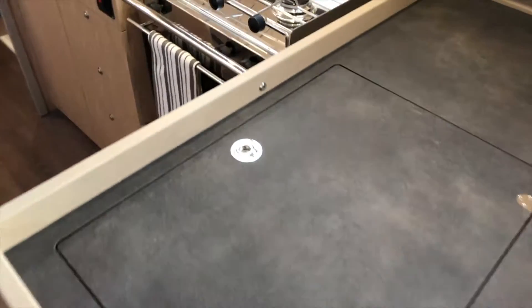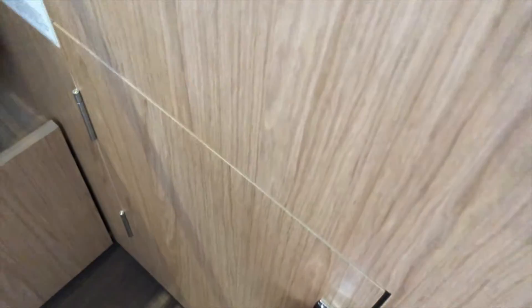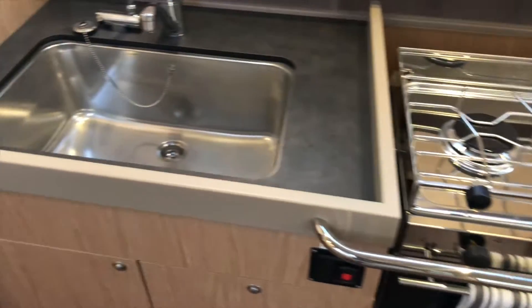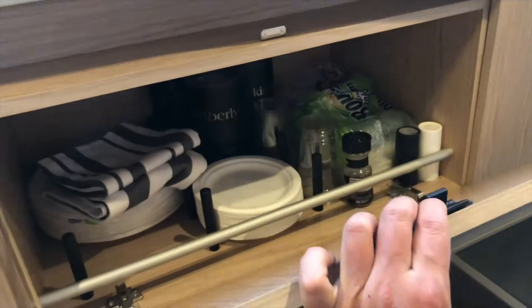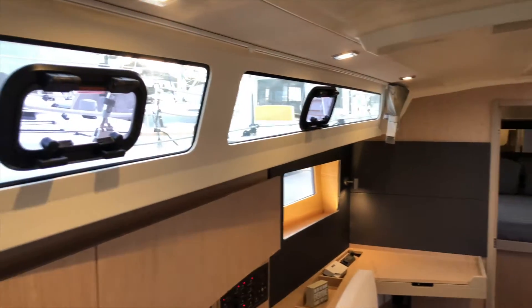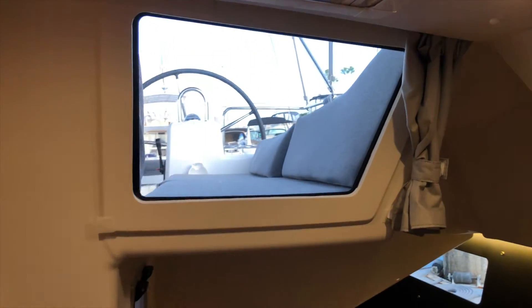Just after the settee is our galley, where you have a top-loading and front-loading refrigerator — you can get into it from either location — a sliding drawer, and a little freezer on top. There's a gimbaled two-burner stove and oven just forward of a large stainless sink with a trash bin underneath. Some nice storage below and above, plus a microwave just aft. The 41 has very large windows for lots of natural light, with LED lights throughout and nice shades to block out the sun when needed.